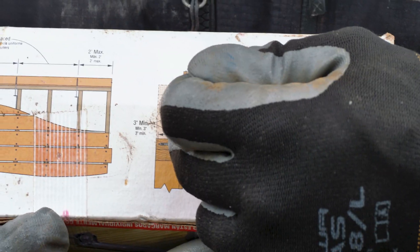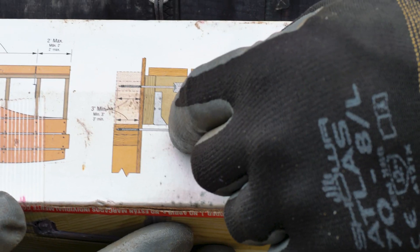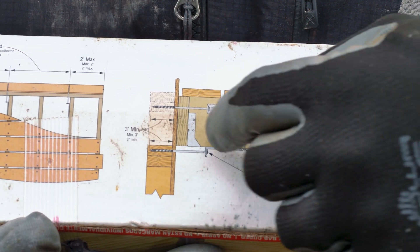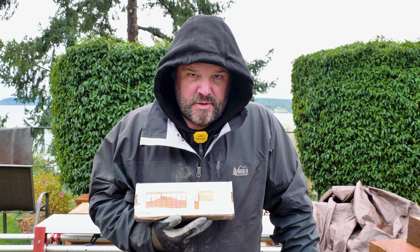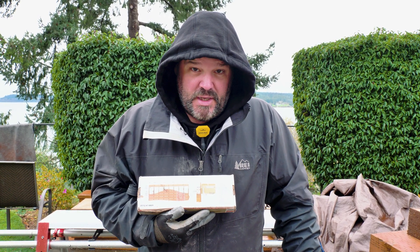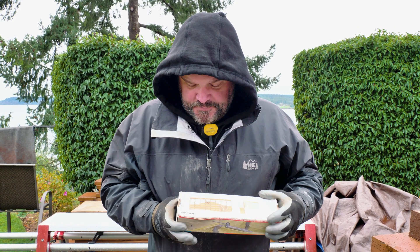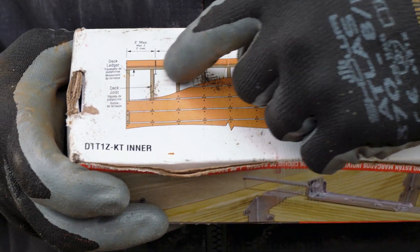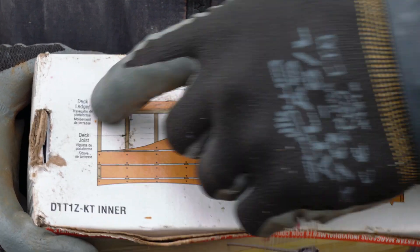In case of an earthquake, this joist is attached with this bracket and it's attached to the sill plate so that this deck cannot fall away from the house. If I'm using the wrong terminology, feel free to leave me a note — I'm not perfect, so cut me a little slack, I'm a deck builder. It says right here on this graphic that you've got to be at least two feet away from the end of the deck and then equally spaced between there.